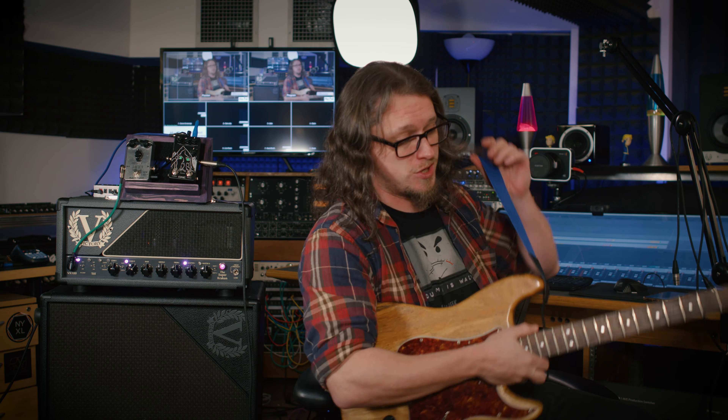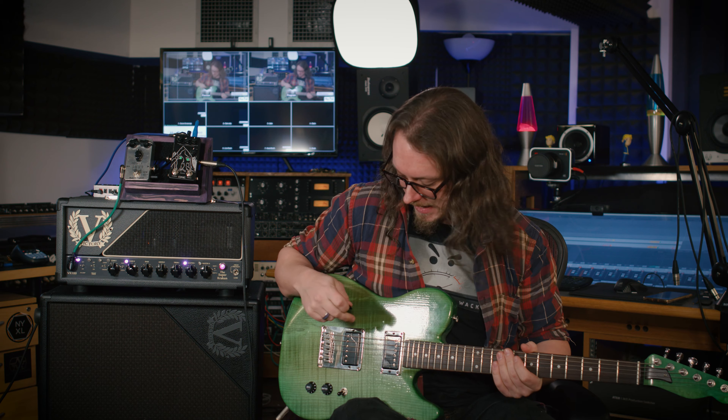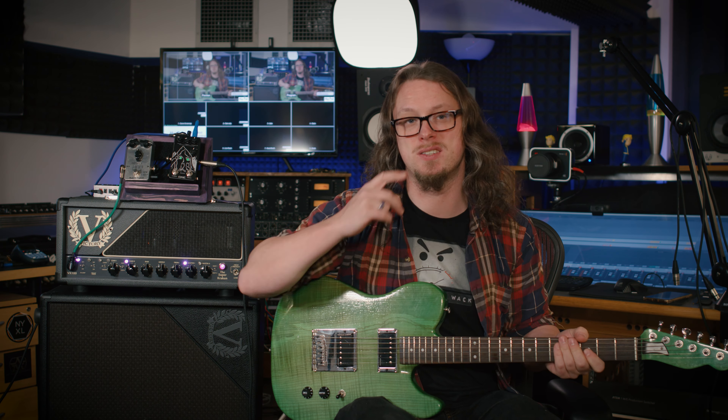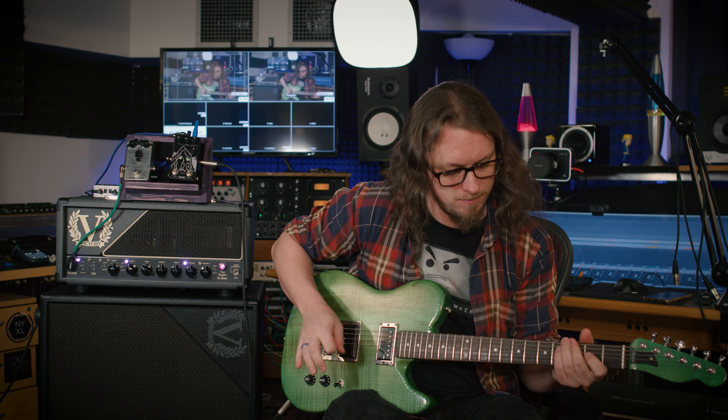If I switch this back to the other guitar, which is in drop B, I can show you the other feature, which is preamp focus. This guitar has the Devin Townsend Fishman Fluence set, and it's down-tuned to drop B. We get this big fat sound on the bridge pickup. If we turn the bass down, that doesn't really affect the way the input is, which means that it's slightly flubby, slightly ill-defined. That's where the preamp focus comes in.